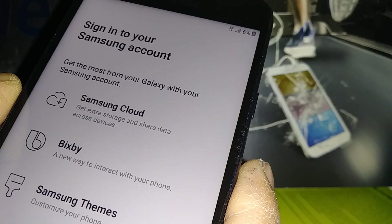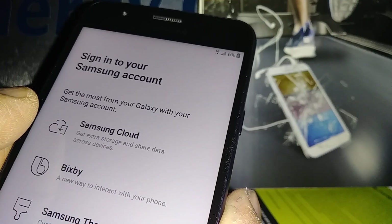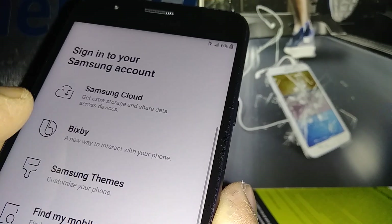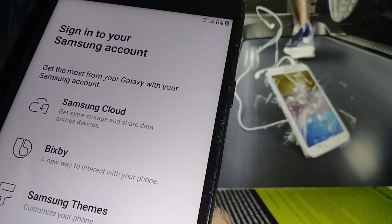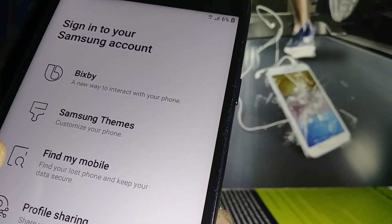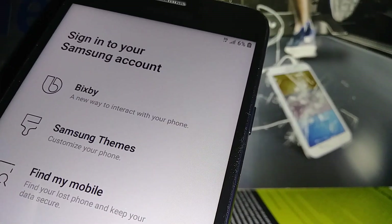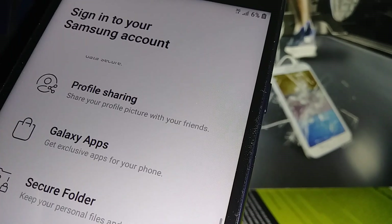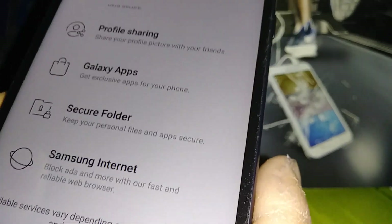Now we are on the 'Sign In to Your Samsung Account' screen. With a Samsung account, you can store documents, pictures, and videos on Samsung Cloud — giving you extra storage alongside Google Drive. 'Find My Mobile' lets you log into your Samsung account from any computer to see where your phone is located. Galaxy Apps offers exclusive apps for your phone, as well as Secure Folder and Samsung Internet.